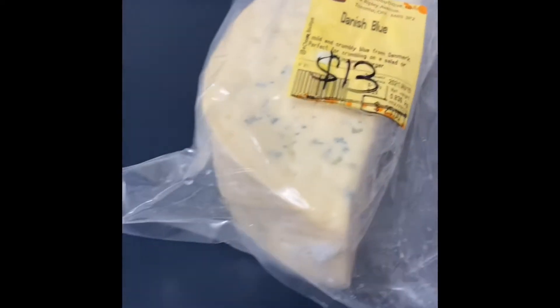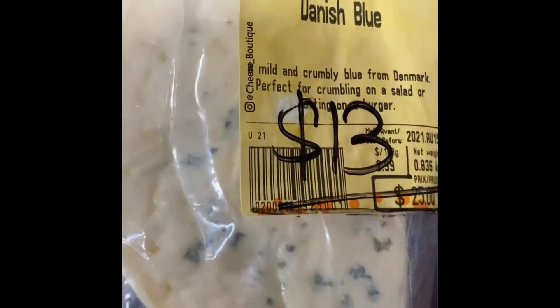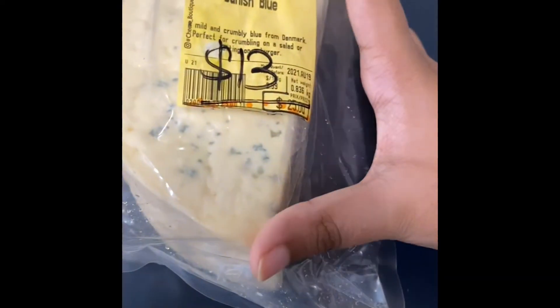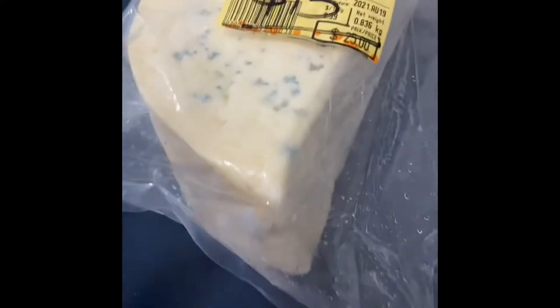So it was a good deal at $13 down from $25, and I thought this big cheese would taste good. Let me show you how big it is — it's almost seven inches. Seven inches is a pretty big cheese.